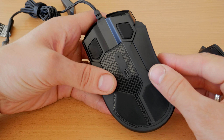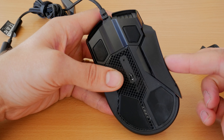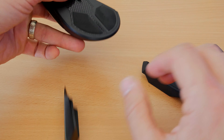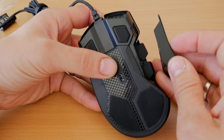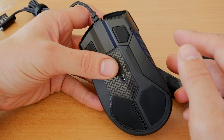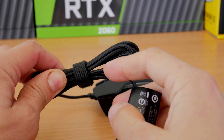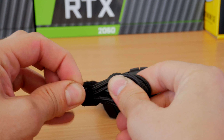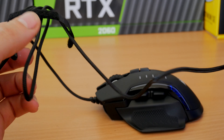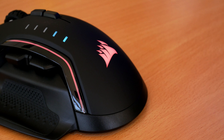Unfortunately, you cannot remove the other side, and I wish that was a thing — if you could have adjustable grips on both sides, it would be great. That was one of the reasons I really liked the Darkcore mouse: it had a rest on either side, so you've got a rest for your pinky and for your thumb. For my personal preference, I've got quite large hands and my fingers and thumbs tend to get in the way while gaming. So having a good rest is always welcome, and the Glaive is very comfortable for that — it's a nice good size and that thumb rest is fantastic.